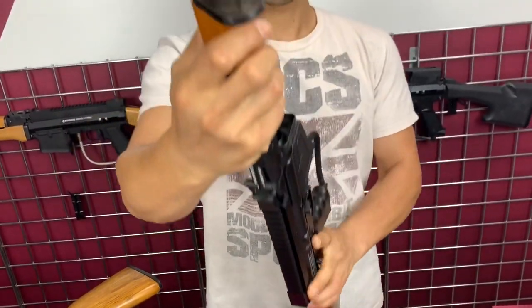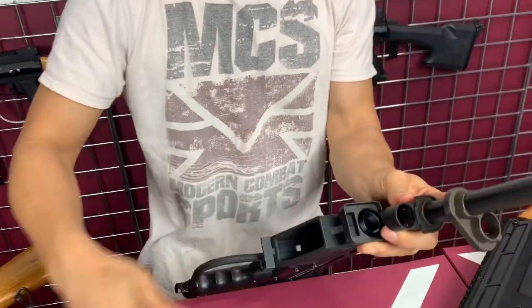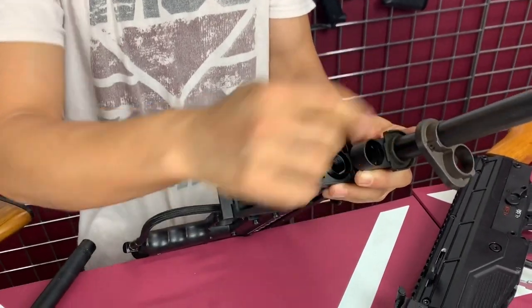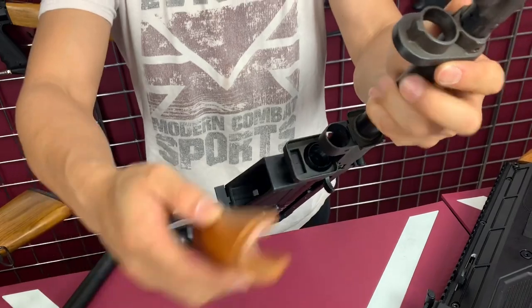There's a rear cap right here with a little set screw — you can tighten it down if you want. That's the rear cap, and there's also a front cap. To assemble, just reverse the process.